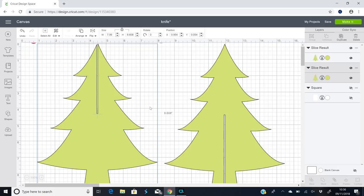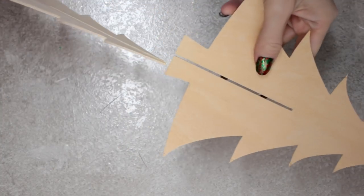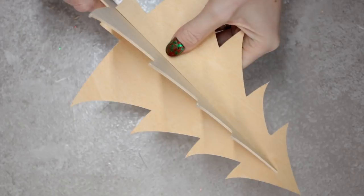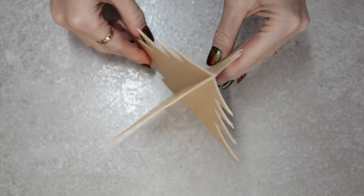For our final project we're using basswood one-sixteenth and creating a 3D tree. The two trees slot into each other, making this really simple to make — a cut time of about half an hour, roughly 15 minutes per tree. I've got my two pieces of basswood at one-sixteenth all cut out, and you just come in and slot them together. It may take a little wiggling but they go in. Keep pushing until you can't push anymore and it will stand up — a nice quick easy project.